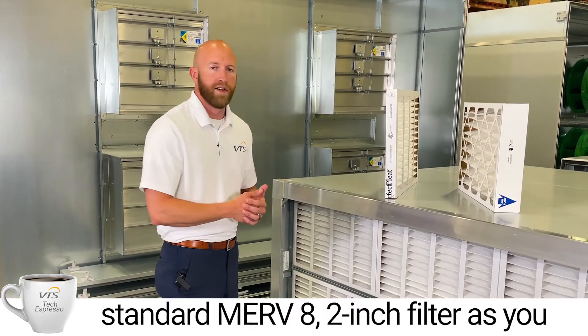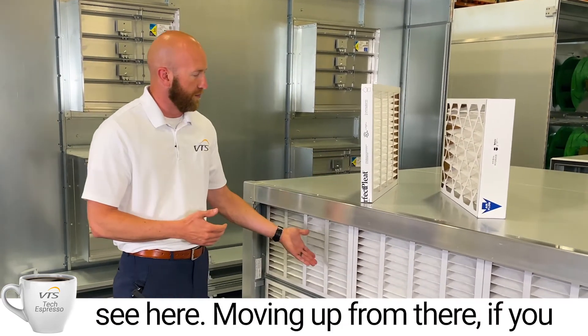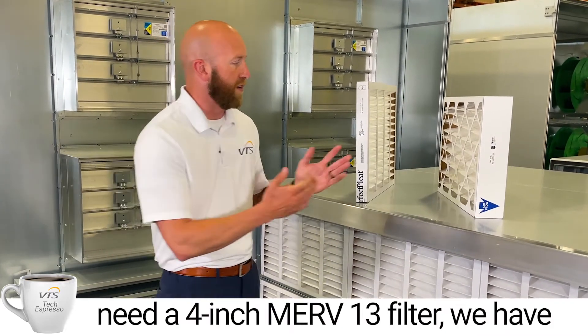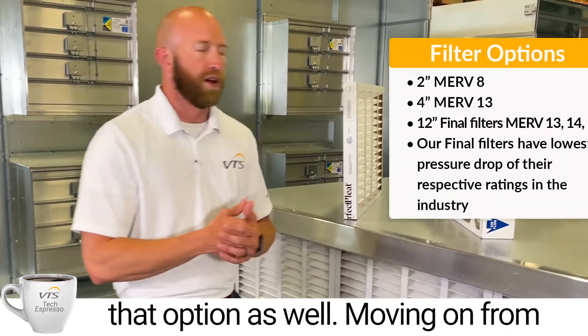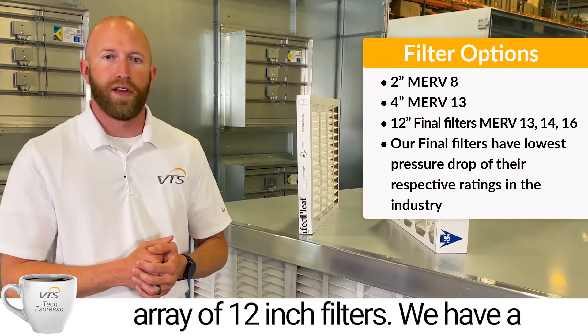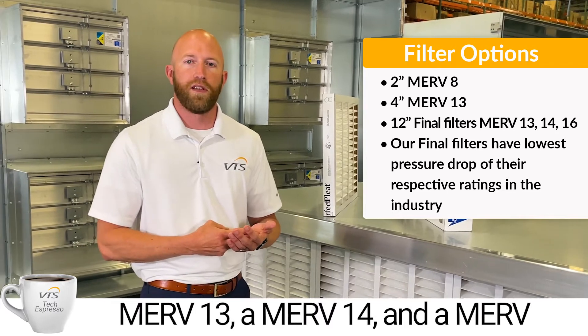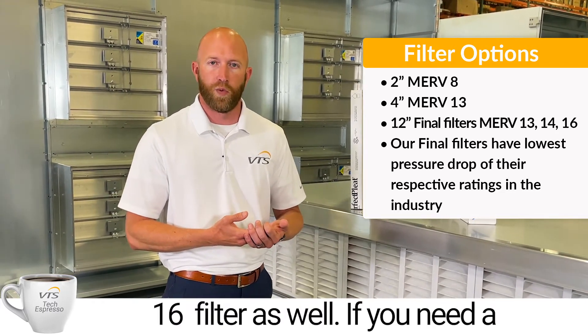First of all, we have our standard MERV 8 2-inch filter. Moving up from there, if you need a 4-inch MERV 13 filter, we have that option as well. Moving on from there, our final filters — we have an array of 12-inch filters: a MERV 13, a MERV 14, and a MERV 16 final filter.